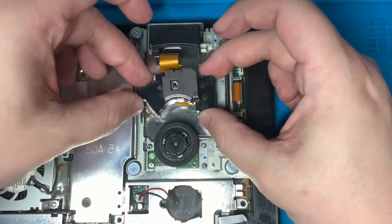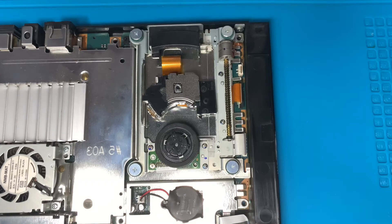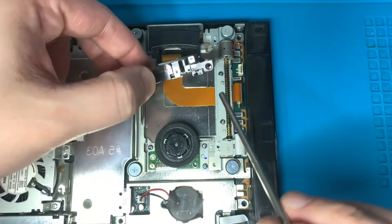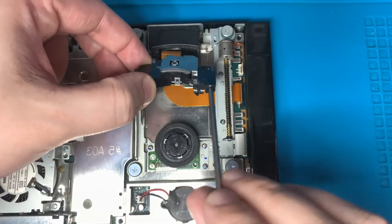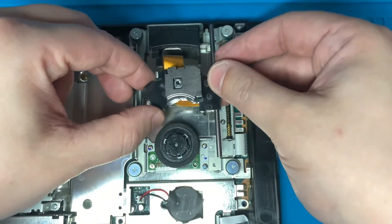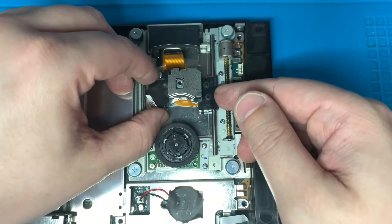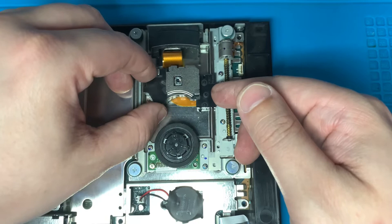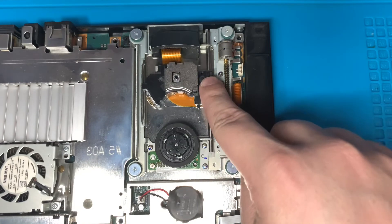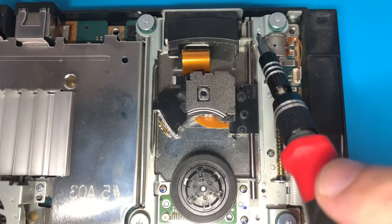With the ribbon cable securely attached, flip the laser back upright, set it down, and grab the metal rod. Slide the metal rod back into the plastic housing — it should slide right in without any trouble. Drop the metal rod all the way down and to the left, securing it underneath the metal teeth so the brackets can be put back in place. Make sure the left side of the laser is resting on the metal guide rail, then push it up and down to make sure it moves freely.